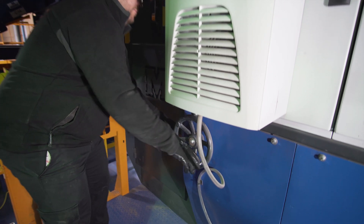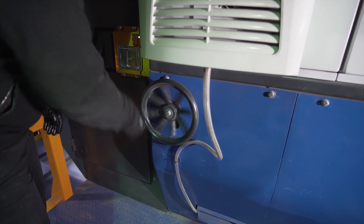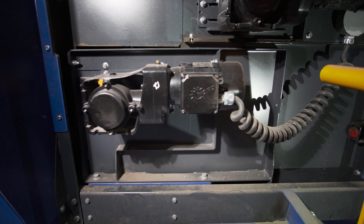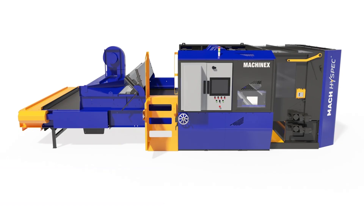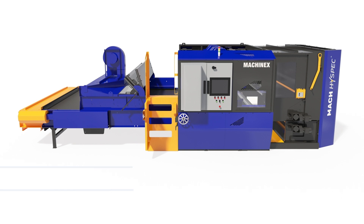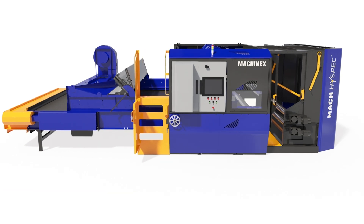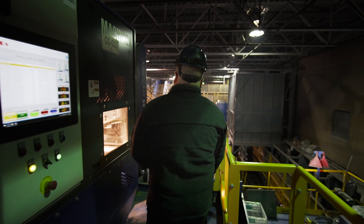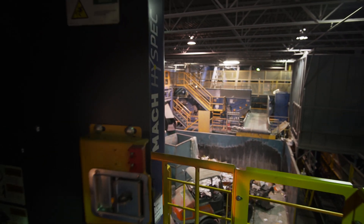Let's have a look on site at the latest features of the redesigned ejection hood. The first thing the technician has to do is turn the round handle to move the mobile platform to its final position inside the ejection hood. Once this is done, the technician rotates the yellow handle, which activates the internal guard rail system. The purpose of this guard rail system is to protect the technician from falling inside the ejection hood, and it also acts as a fail-safe to prevent the door from being opened without the guard in place.